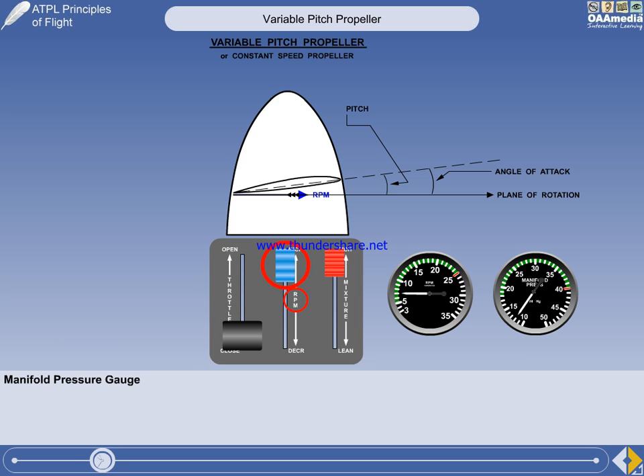The additional control lever is labelled RPM, but everybody calls it the prop lever, even the examining authority. The forward position of the prop lever is used to increase RPM, and the aft position is used to decrease RPM.